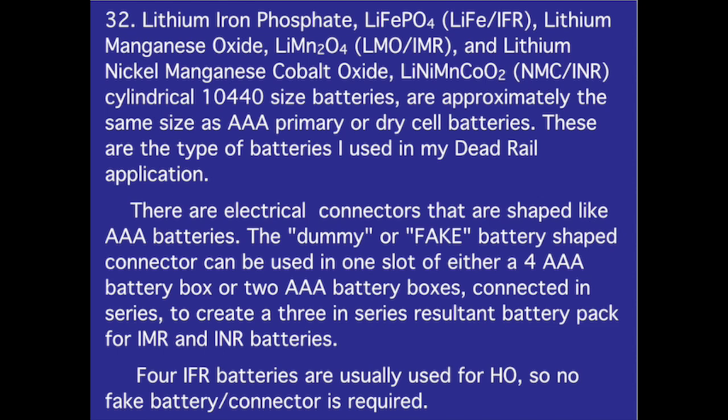Number 32. Lithium iron phosphate, lithium manganese oxide, and lithium nickel manganese cobalt oxide cylindrical 10-440 size batteries are approximately the same size as AAA primary or dry cell batteries — these are the types used in my dead rail application. There are electrical connectors shaped like AAA batteries; a dummy or fake battery-shaped connector can be used in one slot of a four AAA battery box, or two AAA battery boxes connected in series, to create a three-in-series battery pack for IMR and INR batteries. Four IFR batteries are usually used for HO, so no fake battery connector is required.